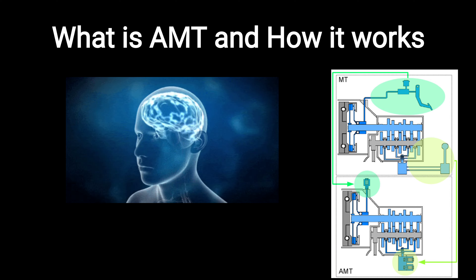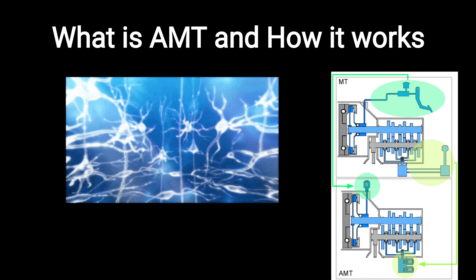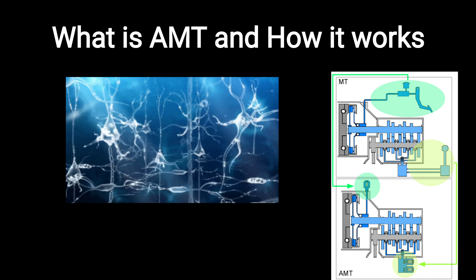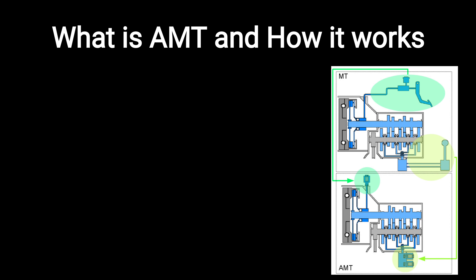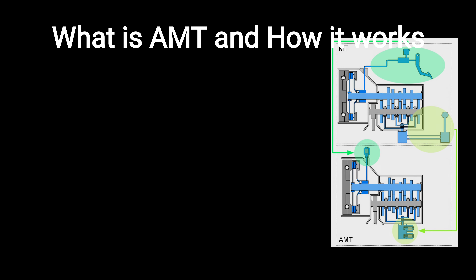In simple terms, it's a new generation gearbox with a little brain. This brain takes inputs such as speed and position of the throttle, and adjusts the gear, forming a closed loop system. There is no clutch pedal here — just an accelerator and brake pedal for the driver.